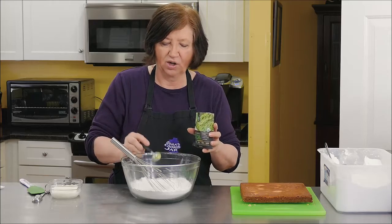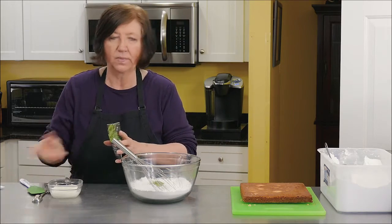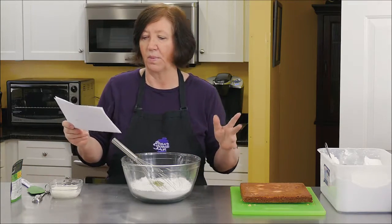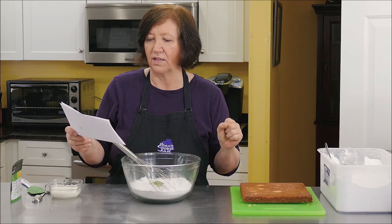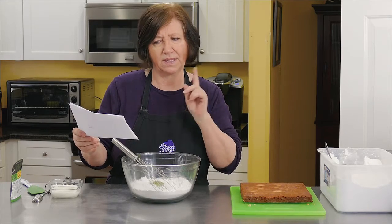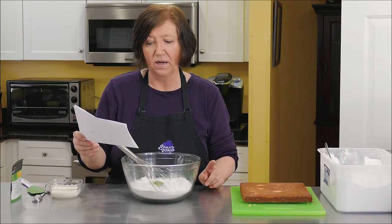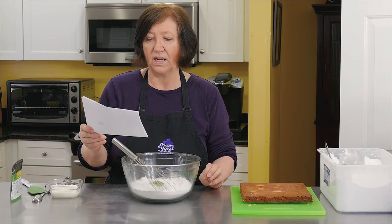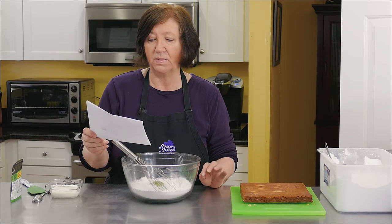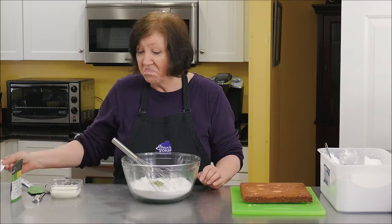Look at that intense green tea color. Matcha is packed with antioxidants, boosts metabolism and burns calories — so you eat a brownie and burn calories at the same time. It detoxifies effectively and naturally, calms the mind and relaxes the body, is rich in fiber, chlorophyll and vitamins, enhances mood and aids in concentration, provides vitamin C, selenium, chromium, zinc and magnesium, prevents disease, and lowers cholesterol and blood sugar. Sounds like a winner.